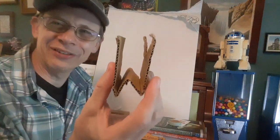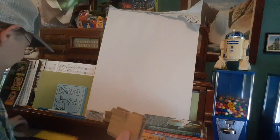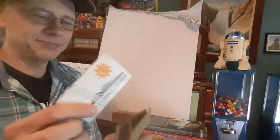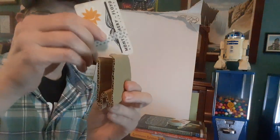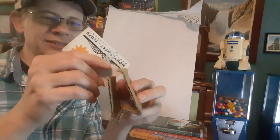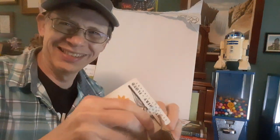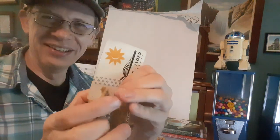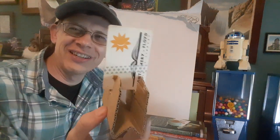Now I've got a W. Up at the top there are cuts on each side. So now I take my library card and I'm going to put the library card into those slots. It should go into one slot and then down into the next slot. Super folders, are you still with me? It should look a little bit like this.